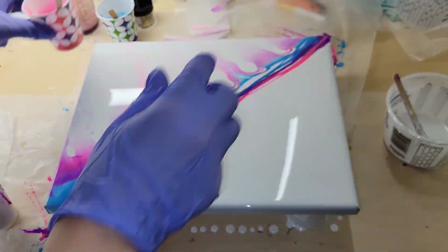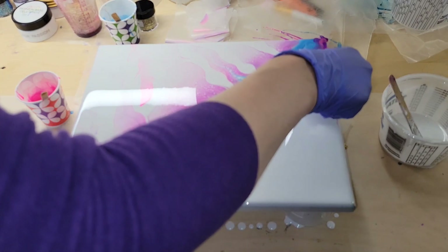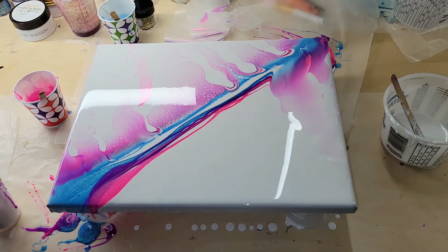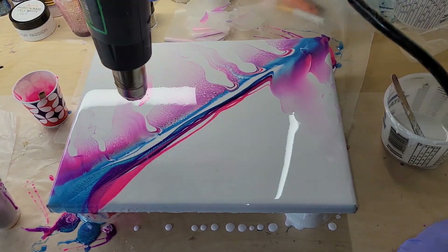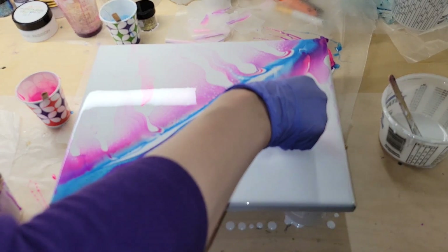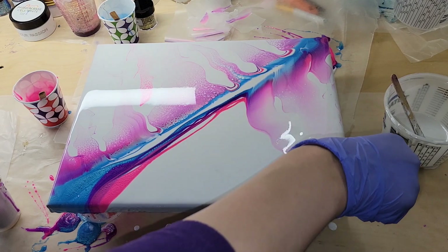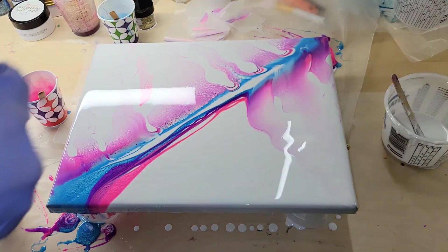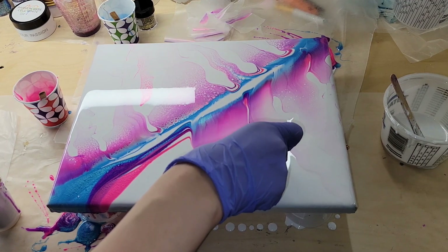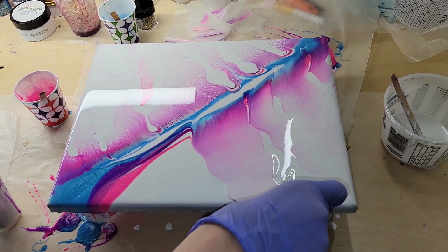You can already see on the top half that I swiped that I was getting some nice cells starting to develop. The cell base white is awesome for cells — I didn't even add any heat at that point. Here I'm going in with my heat gun on high just to warm up the resin so it swipes a little bit easier. This bottom section I was able to swipe a lot easier than the top half.